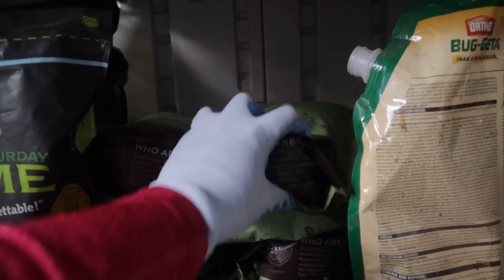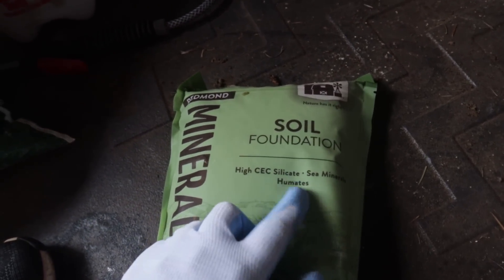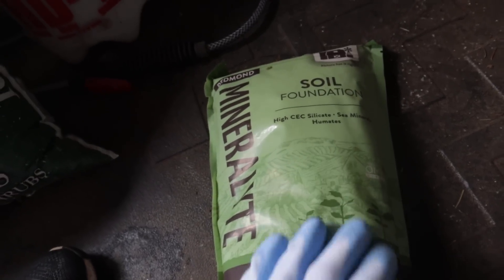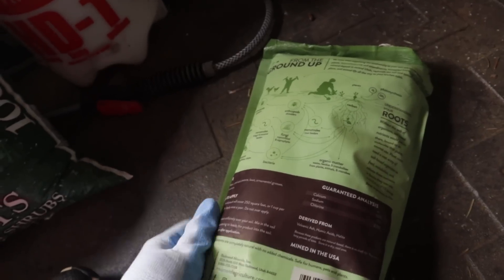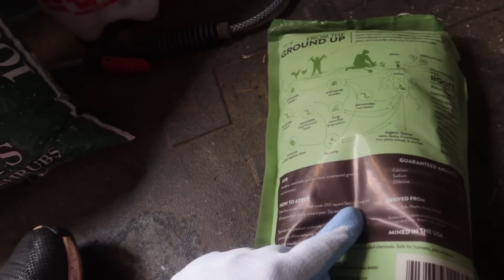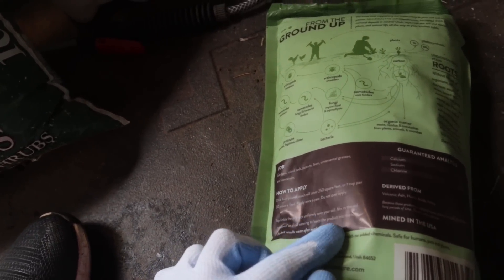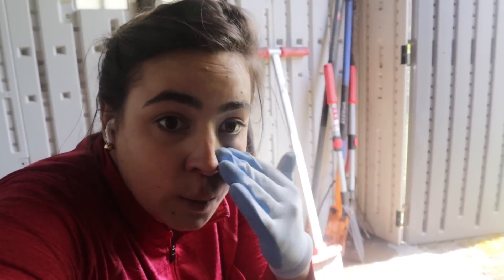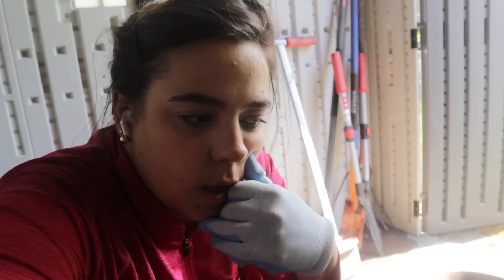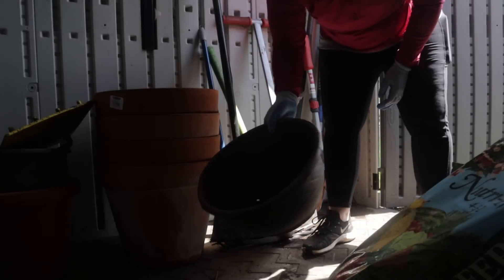I also ordered this and haven't used it yet — it's micronutrients from Redmond Real Salt, a soil amendment. It says one five-pound pouch covers 250 square feet, or one cup per 30 square feet — apply once a year, do not over-apply. I probably should have applied it when my dad helped put down the weed barrier, but I forgot I had ordered it. So I'm just going to take a pinch and put a pinch in each planting hole. I think that should work just fine.